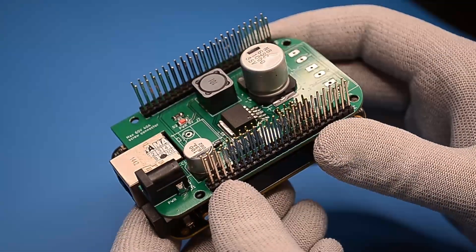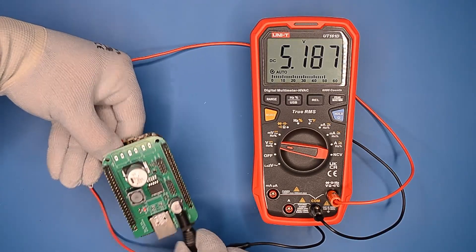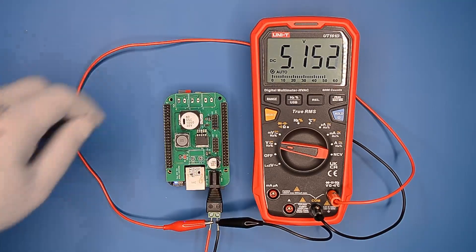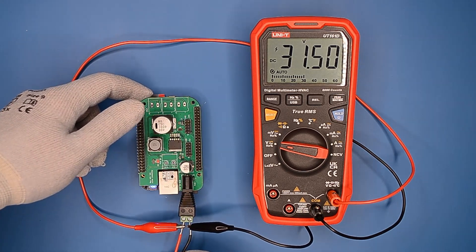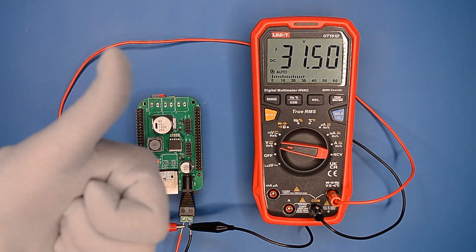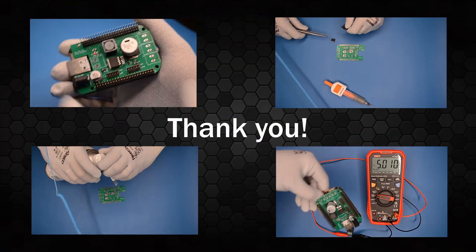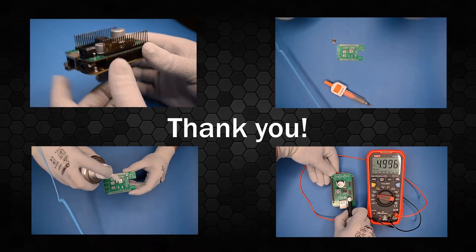This is what the final assembled device looks like. The screw connectors will be populated later. Now is the time for the final test. Starting with 5V as before and increasing it until my power supply reaches its limit — it won't go any further, but look at this: the BeagleBone is being supplied with over 30 volts. If the DC converter manufacturer's datasheet is not lying, it should be able to handle almost twice the current voltage. Now this device can be used in several projects. I hope this material was helpful. You can access this project on my repository — the link is provided in the description below.